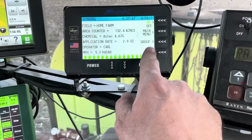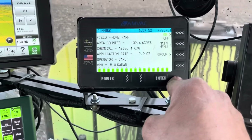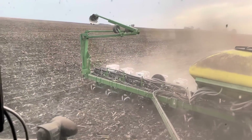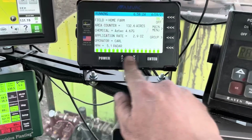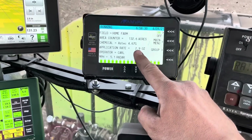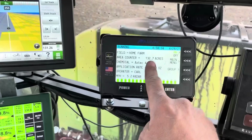This is the AMVAC controller. This is in charge of applying the proper rate of dry granular insecticide — that's what's in those white boxes on the back of the planter. Each one of those units has an electric meter on the bottom, and this controller is controlling all those electric meters. You set your rate right here, do your calibrations through this, and it documents all of your field coverage so you can download those files later.